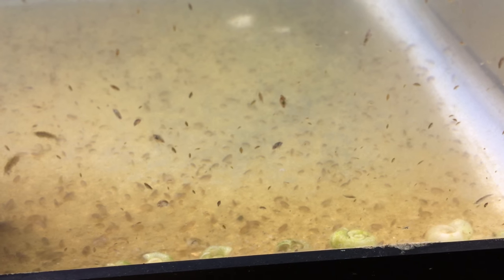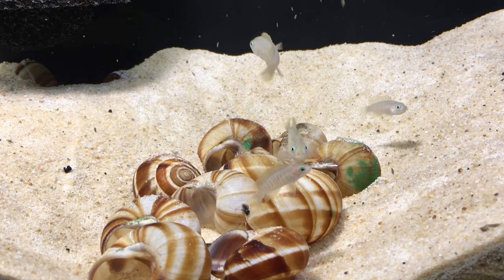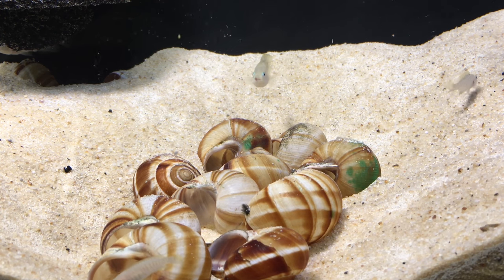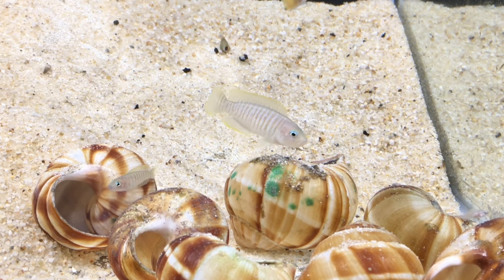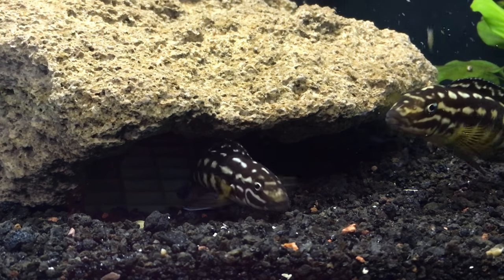Scuds are extremely easy to culture and very prolific. Their size and movement appeals to a wide variety of fish. Adults are big enough to be interesting to goldfish, for example, but the juveniles are very small and suitable for tiny fish. They're great for aquatic amphibians too. They can live in your aquarium until they're eaten, and if there are enough hiding places, they will often breed in small numbers, providing an occasional chase and snack.